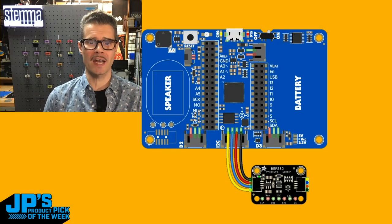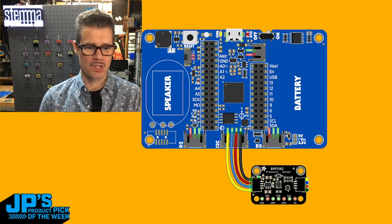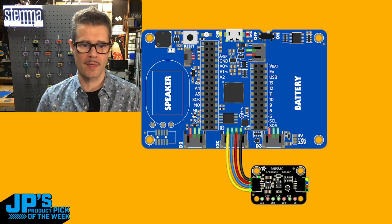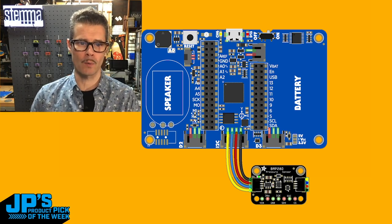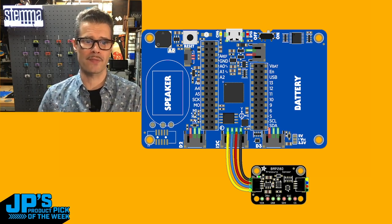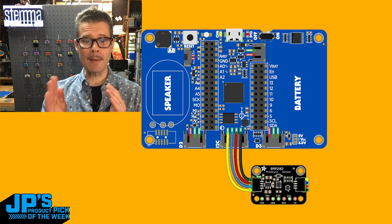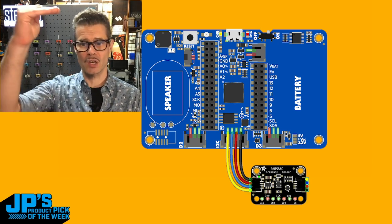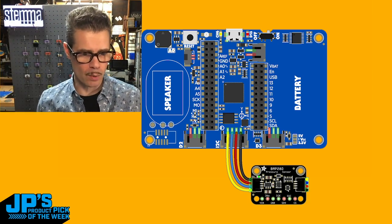This is a typical connection between a device, such as a little Adafruit sensor at the bottom, and a microcontroller — I've got the example here of the Pi Badge, similar setup. The Stemma QT connector at the bottom has the ground, power, data, and clock line. In fact, let me show you a real one.